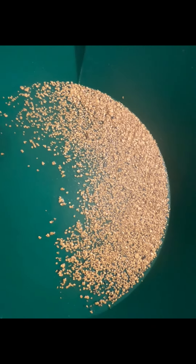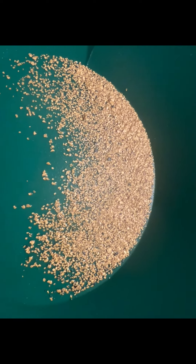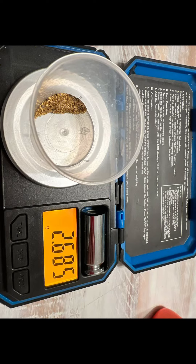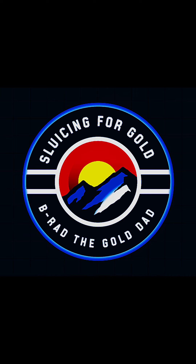All right guys, this is today's cleanup — it has to dry and we'll put it on the scale. I was hoping to break three grams and I got pretty close. This is one of my best one-day cleanups. Guys, until we see each other again — heavy pans and we gotta get the gold!